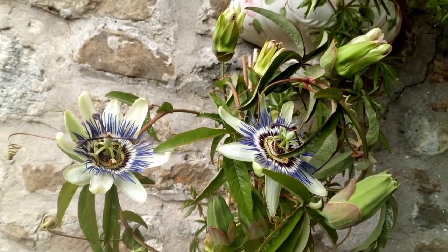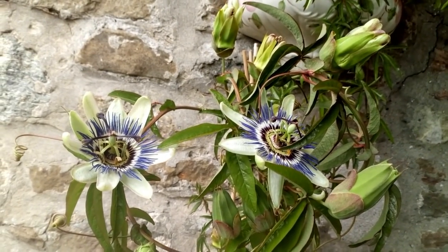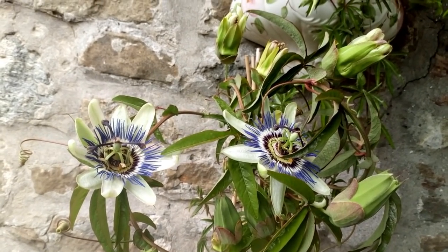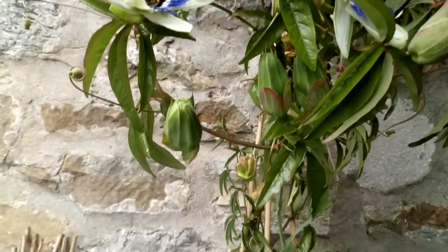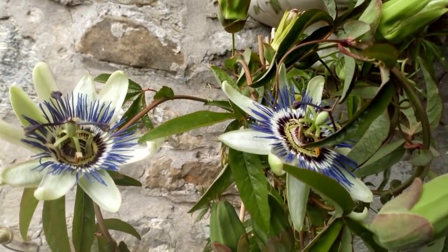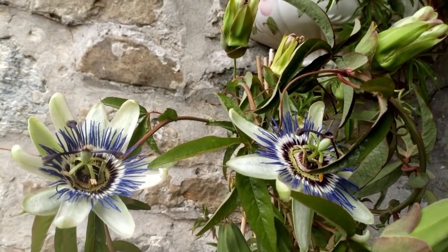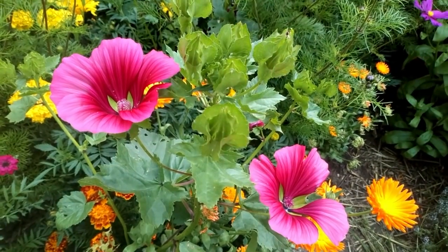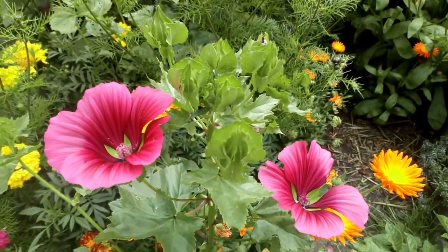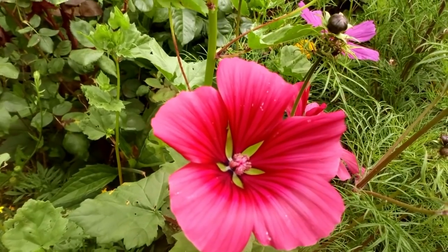Jaco est en train de mettre les graines de salade sur son plateau. Je voulais vous montrer le passifleur que Daniel m'a offert. Bien sûr, il a fait plein de fleurs, elles sont déjà fermées, mais j'en ai encore deux super belles ici. Et là on est sur les lavatères de David et Linda. Magnifique.